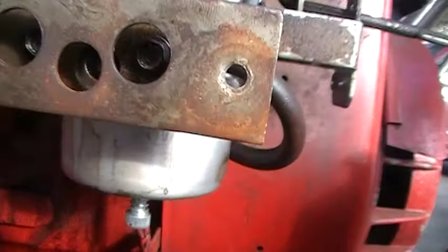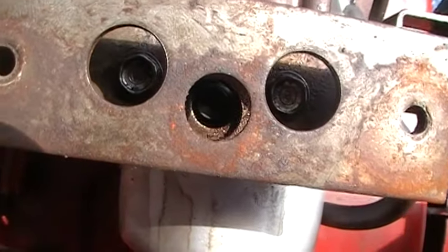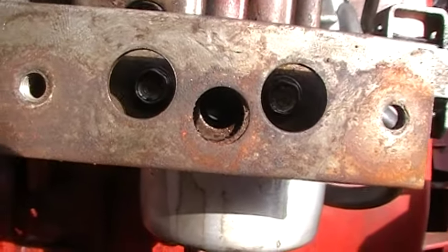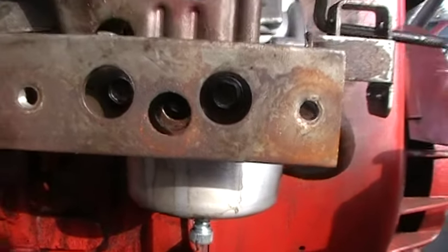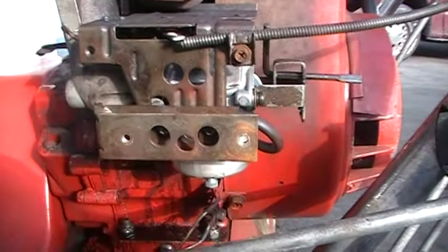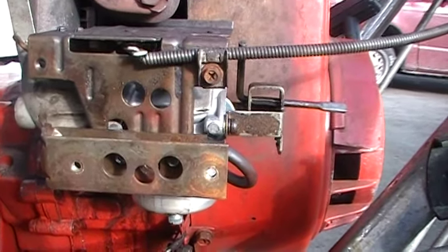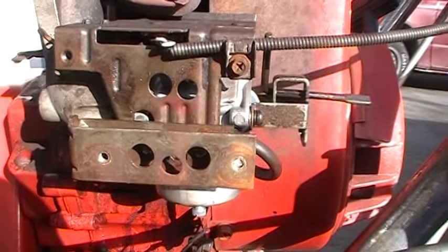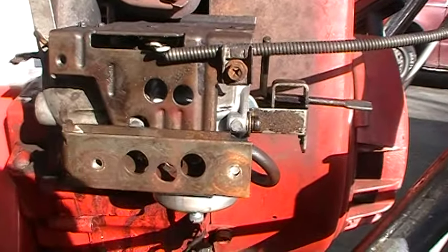The idle screw is right there — you can see it down in between. It takes a flathead screwdriver. This one was preset when I got it through the mail, and I bolted it all up and let the machine warm up, and it started to surge up and down a little bit. I wanted to smoothen the machine out, so I'm going to explain what I did, because this machine is so loud when it's running that you couldn't possibly hear me explain it to you.